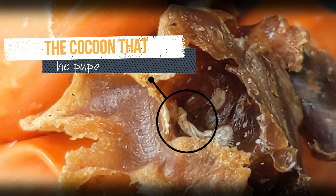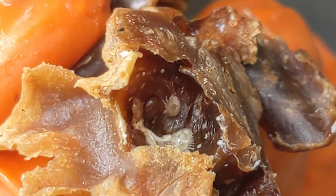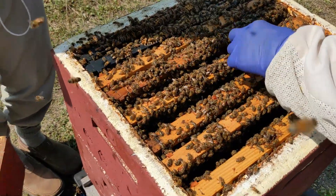We can also see some of the remnants of the bees' pupation process. If we wanted to see the mites that were on the backs of the bees, we would have to pick each bee up individually, flip her over, and look at her underside.